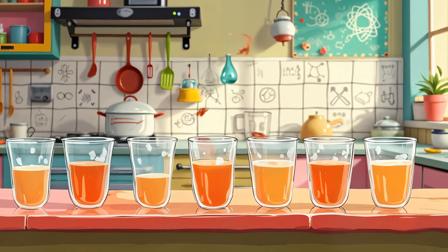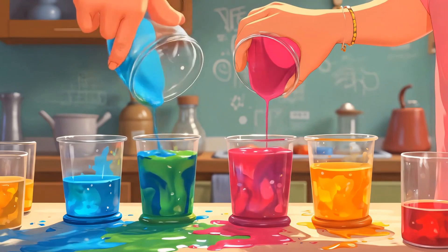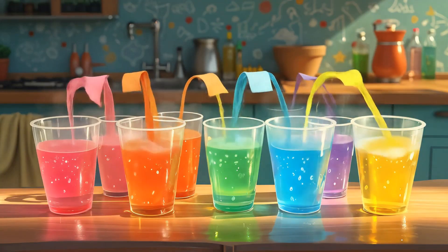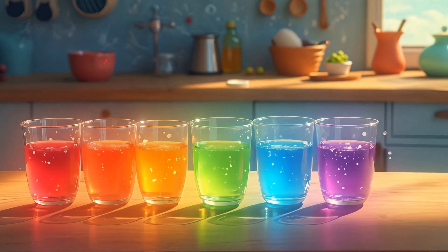Let's finish with walking water. Line up six cups — three with water and food coloring, three empty in between. Connect each with paper towels. In a few hours, the water walks through the paper towels, mixing into a full rainbow. This is capillary action in motion.